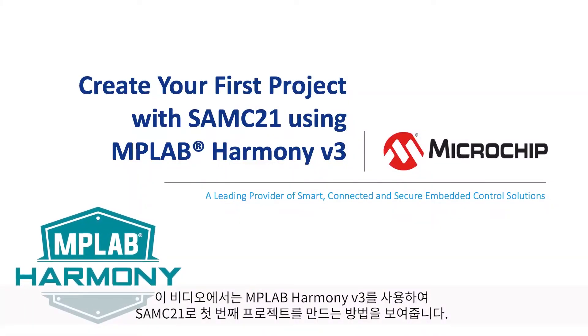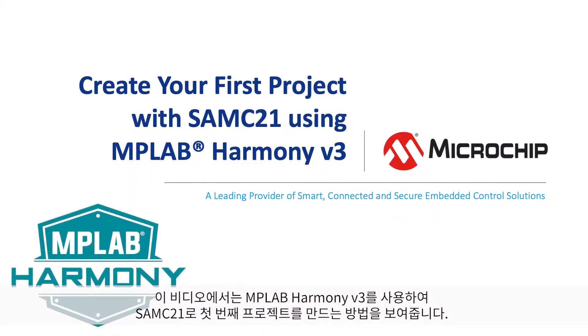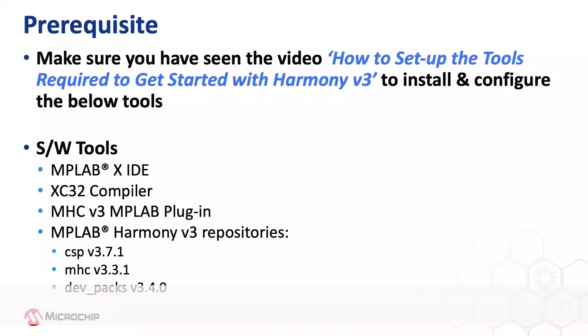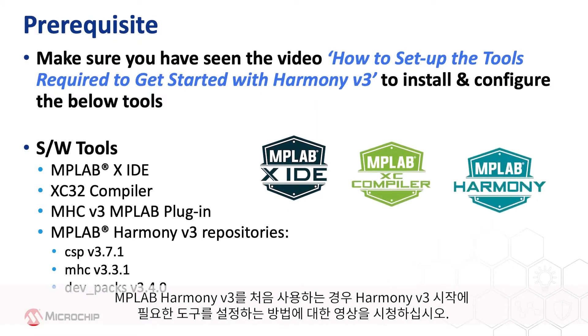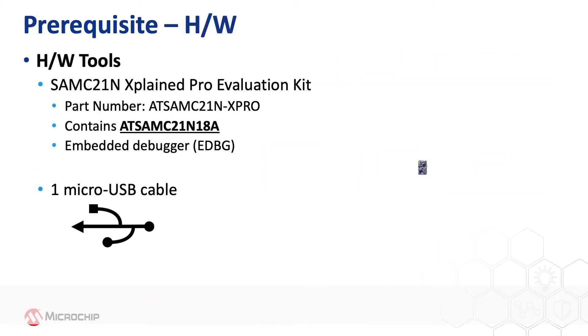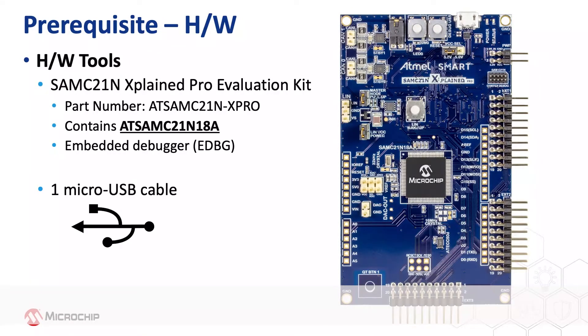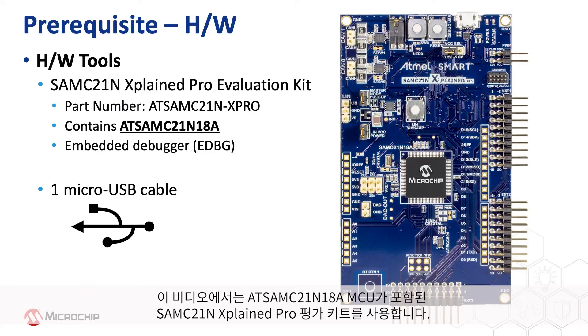In this video, we will show you how to create your first project with the SAMC21 using MPLAB Harmony version 3. If you are new to Harmony version 3, be sure to watch our video on how to set up the tools required to get started. This project is based on the SAMC21, our Cortex-M Zero Plus microcontroller. We will use the SAMC21NX Pro Evaluation Kit that contains the AT-SAMC21N18A microcontroller.